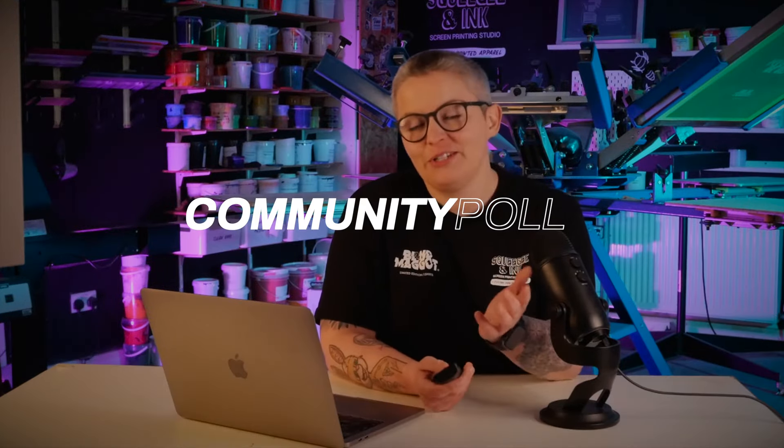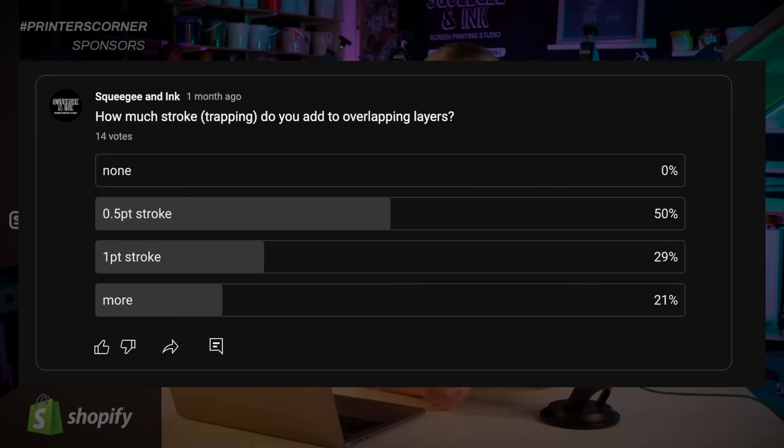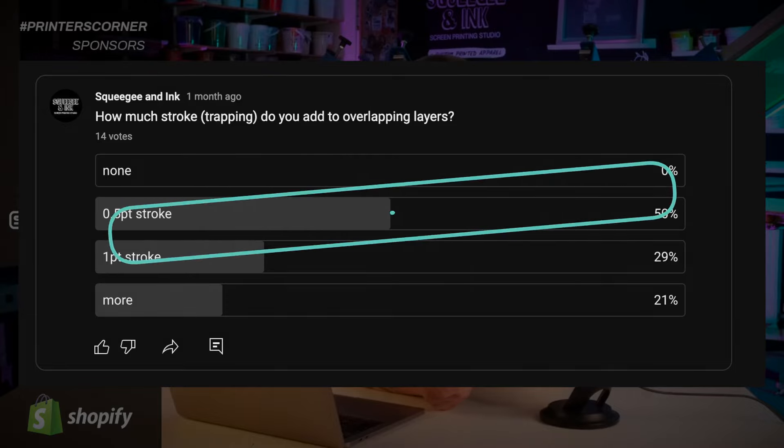It's now time to see the results from this week's community poll. The question this week was: how much stroke or trapping do you add to overlapping layers in multicolored designs? The options were none, 0.5 PT, or 1 PT or more. The most common answer by far was 0.5. My answer is also 0.5 PT, which is expected, as it gives just enough lenience without being too noticeable when you actually come to print it.